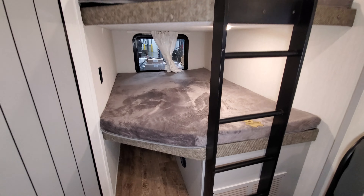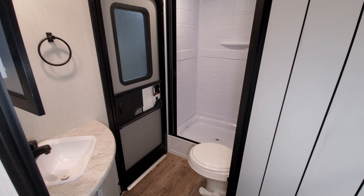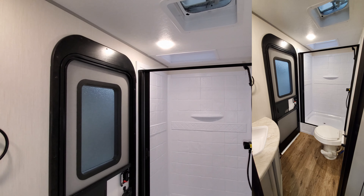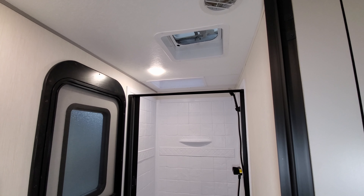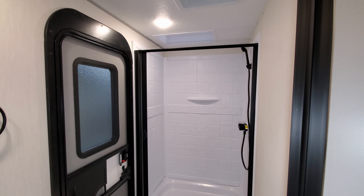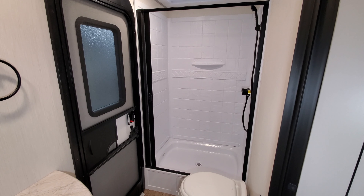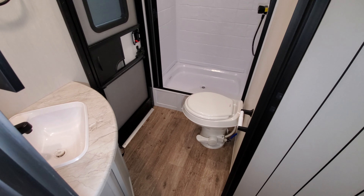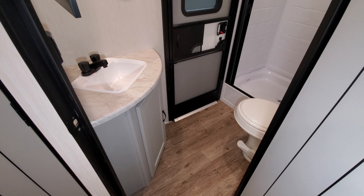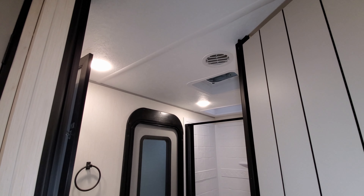Down below the bunks is some storage area for kids' stuff and a heat vent. Over on the left side is the bathroom area with a door that comes straight in from outside, so kids don't have to run through the whole coach. Against the back you have your shower area with a skylight up above for extra height and light, a vent fan, and a vinyl pull-across curtain. There's a foot flush toilet, a sink with storage underneath, and a medicine cabinet.